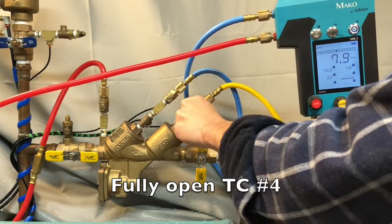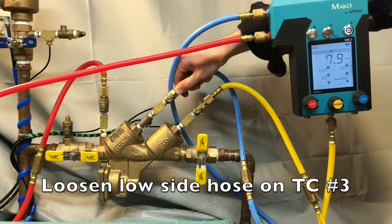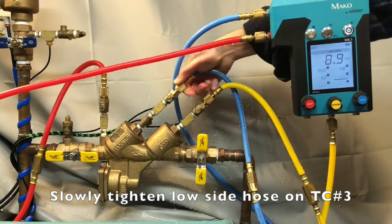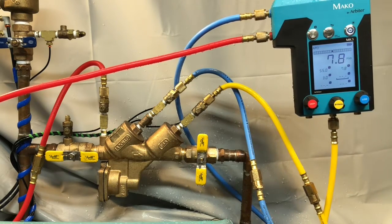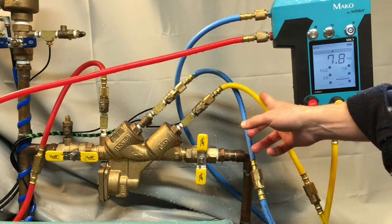Push the hart valve on test cock number four, then close the course valve on test cock number four. Once the reading has exceeded the apparent differential pressure across the number one check valve, slowly tighten the low side hose on test cock number three. Then open the bypass valve and wait for the PSID reading to stabilize. Record the number two check valve as closed tight if the relief valve stays closed, or mark it as leaked if the relief valve opens.